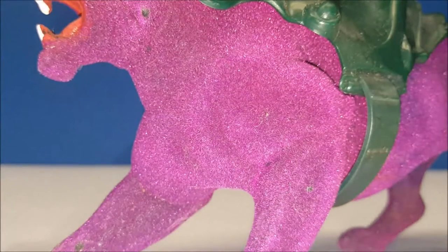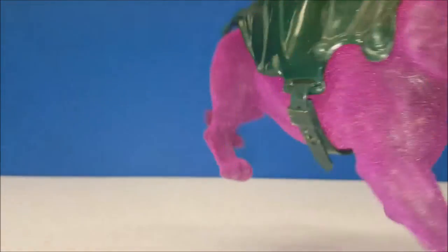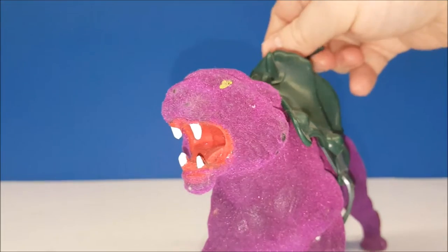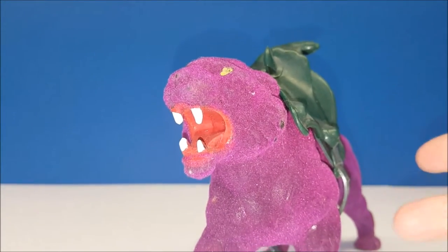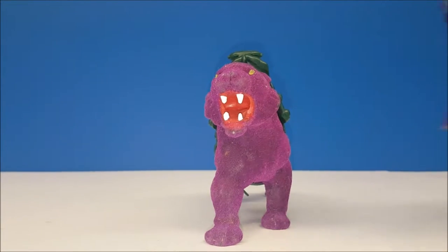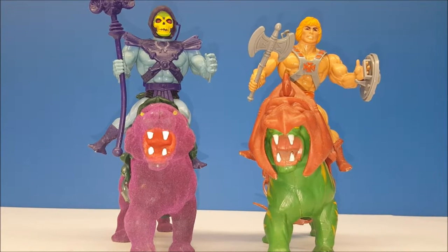He also had these awesome yellow eyes painted right on there, and he's really shiny — I don't know if it shows on camera. This is one of the few Panthors I've come across that actually has most of its felt still on, because over time it comes off with age. And just like He-Man, Skeletor with his squatted legs can fit right on top of Panthor, no problem.